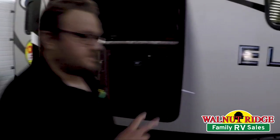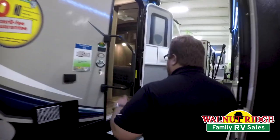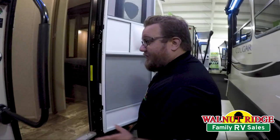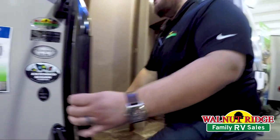So let's take a look at the inside. This is a double slide floor plan, so it really opens up the living space a lot. And in doing so, it's still very lightweight, only 6,900 pounds. So under 7,000 pounds with two slides and 31 foot of living space.